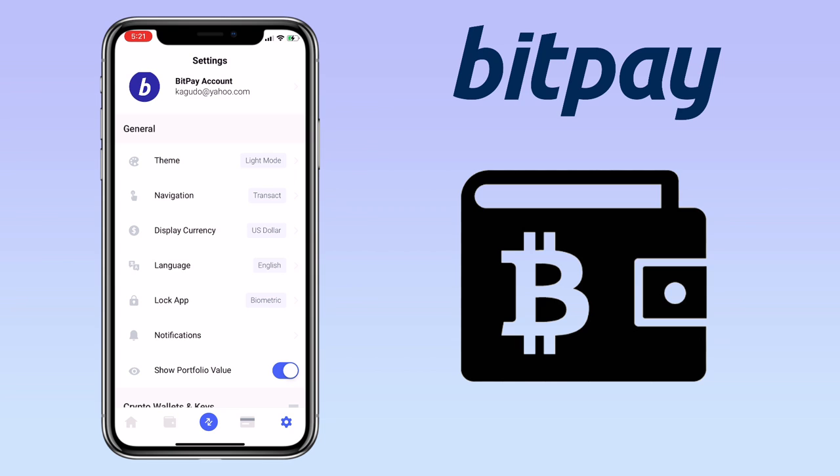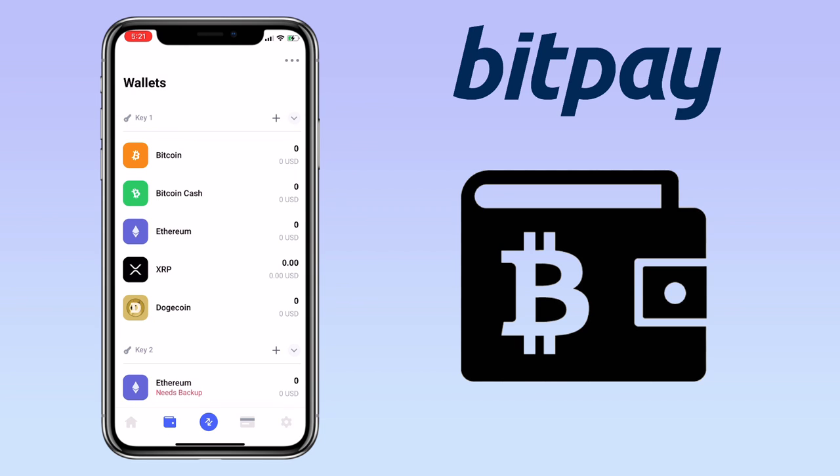To deposit cryptocurrency on your BitPay account, click on wallet. Here, you will see available tokens that you can deposit.